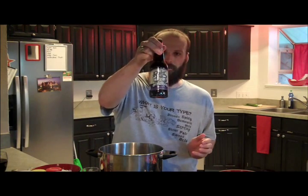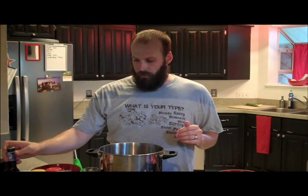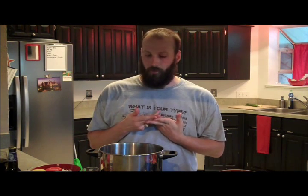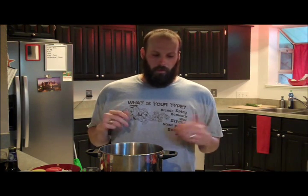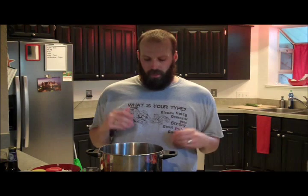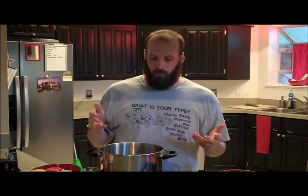My beer chili in particular — I like to use RAR's Iron Thistle. It's a Scotch Ale, so it's got kind of a smokiness to it that works really well with the chili. But you're not necessarily limited to that. It's a seasonal beer — you can't always get it, maybe it doesn't even come to your area. So some other good ones to use: Shiner Smokehouse, St. Arnold Brown Ale, Independence Bootlegger Brown. I kind of like to stick to the dark, but not stout territory for my beer chili.